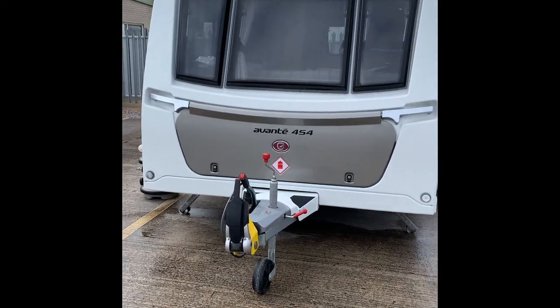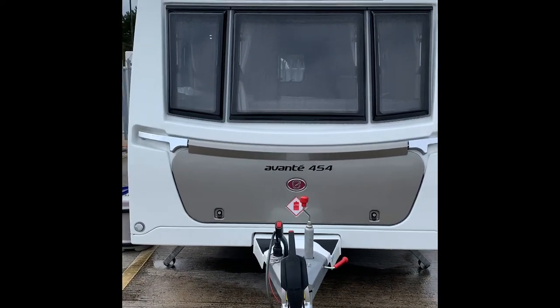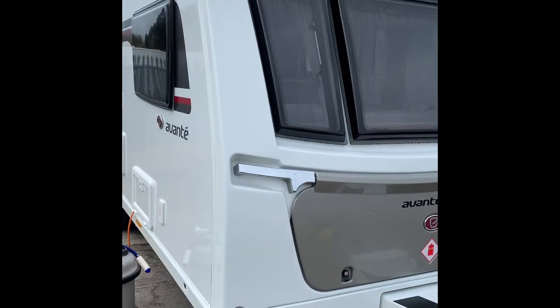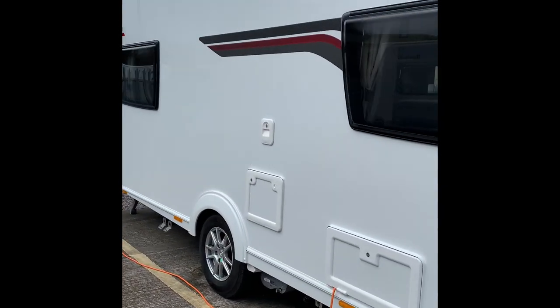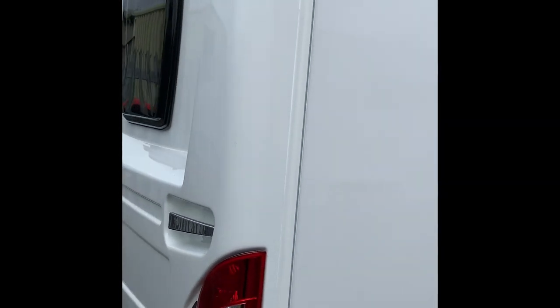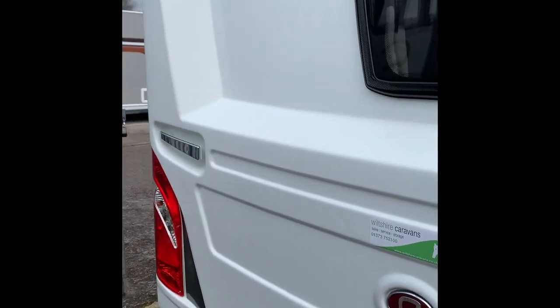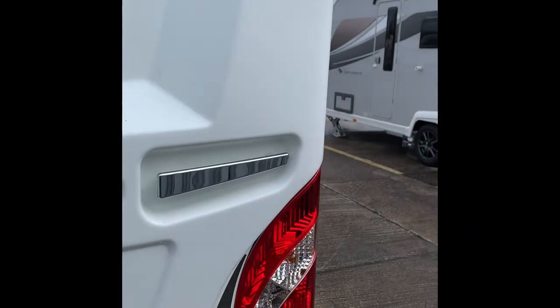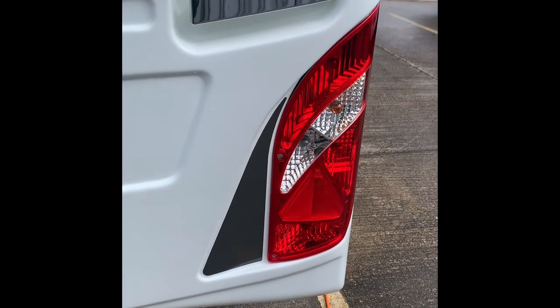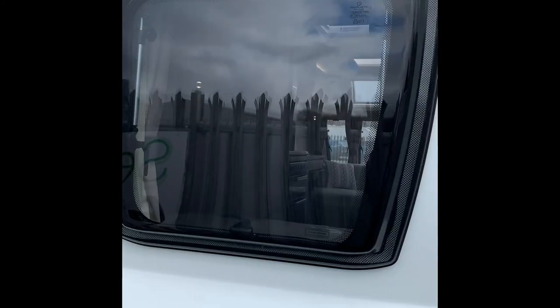Hello and welcome to the Watch Caravans handover video for the Elddis Avanti 454 — this is the 2021 model. I'll take you around the outside and show you how everything works. I always start at the back. First thing to notice: a couple of grab handles, the light cluster for indicators, reverse lights, running lights, and brake lights. You also have a highline brake light and a nice tinted window into the bedroom area.